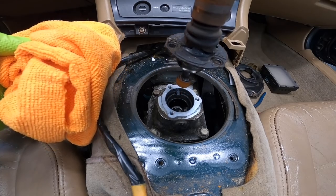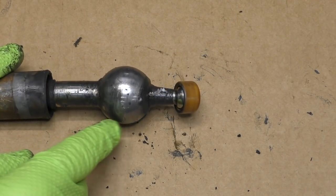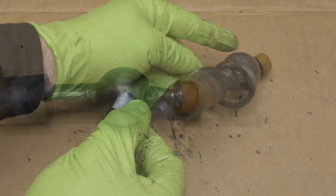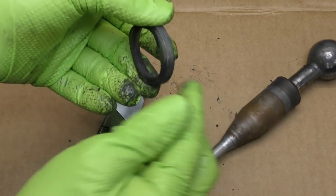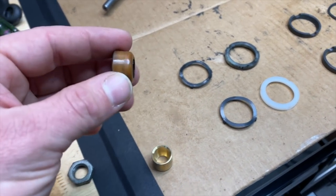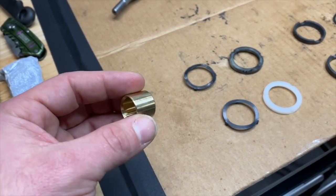This is actually a really common NA and NB issue for the Miata. At the bottom of the shifter is a small nylon cup. That cup over time wears or cracks. In addition to that, the pivot ball on the shifter also rides in these nylon bushings and those can wear out as well. So we're going to be replacing all of that today. We're also going to be upgrading the nylon cup at the bottom to a brass piece to give it a little bit more positive feel to it. This is a pretty straightforward DIY and you'll only need some basic hand tools.